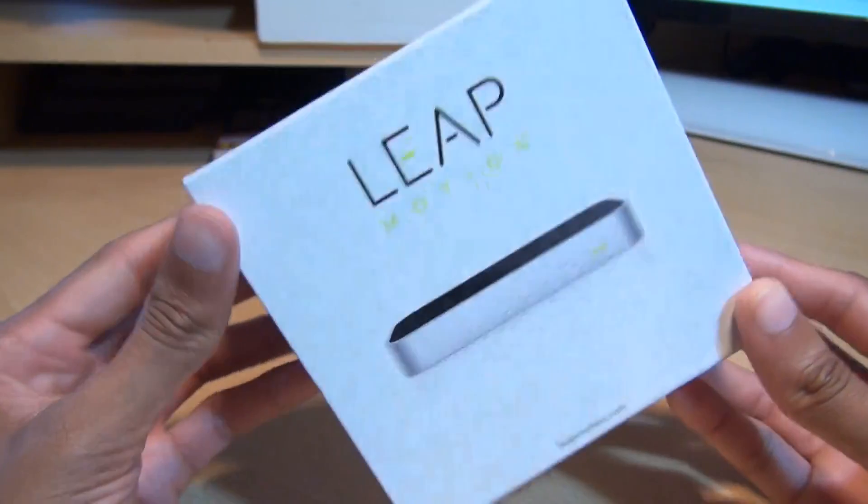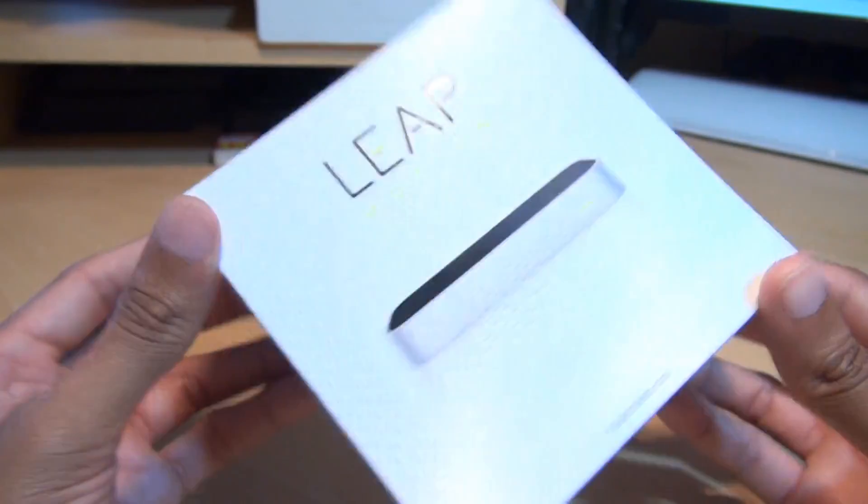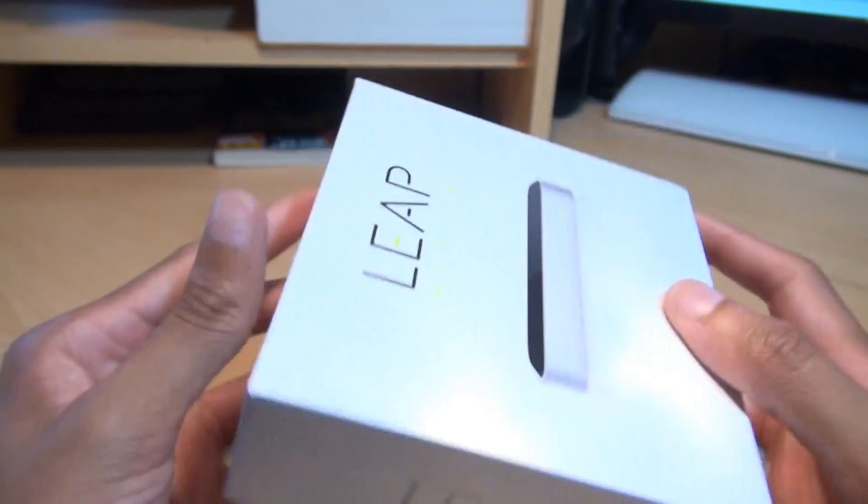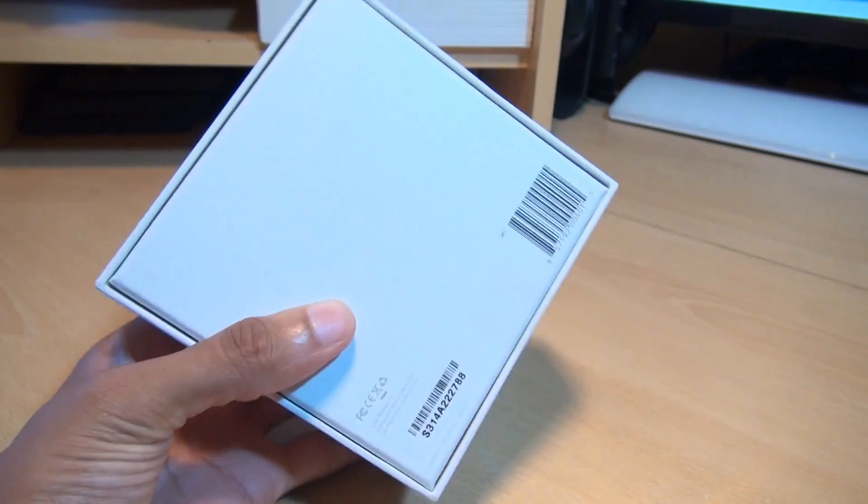Hi guys, it's NMK4 here with the Leap Motion Device Controller. I've picked this up from the States for $80. It's got an Apple-esque box, as you can see — very minimalistic indeed. So let's see what you get out of the box.